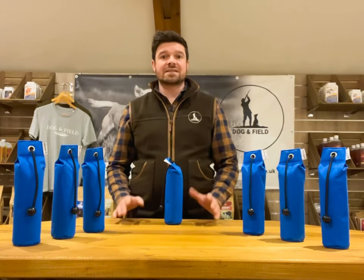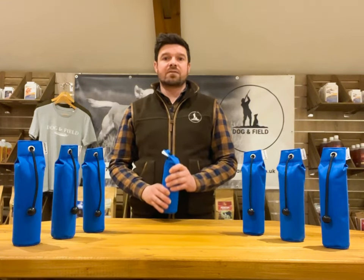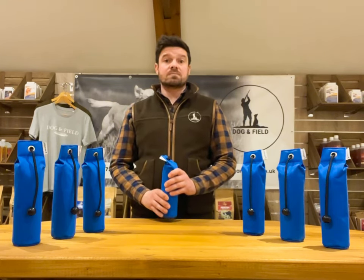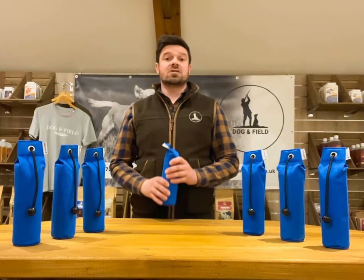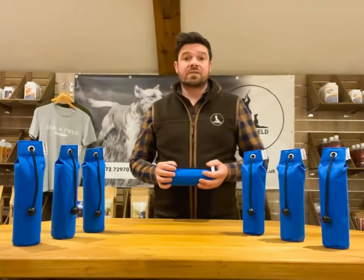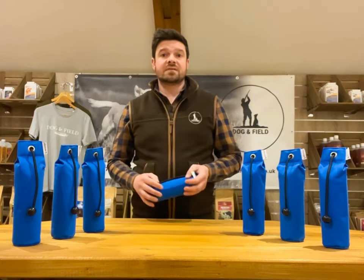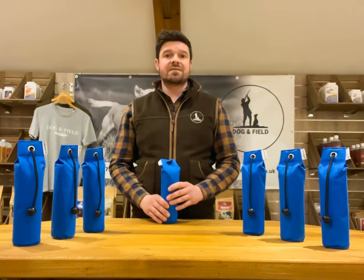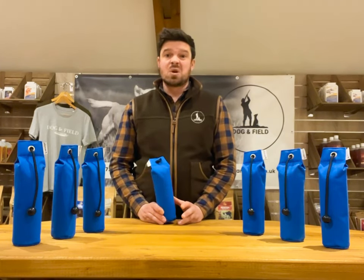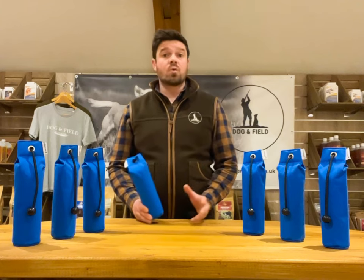The main objectives for this dummy was to create a visible dummy that performed equally well on land as it did in water and to help with the dog's marking and overall confidence on mark deliveries in general. What we found from literally weeks of field testing was the dummy's superior visibility over distances and the dog's ability to mark the dummy against an array of backgrounds, whether that was in water or on land.